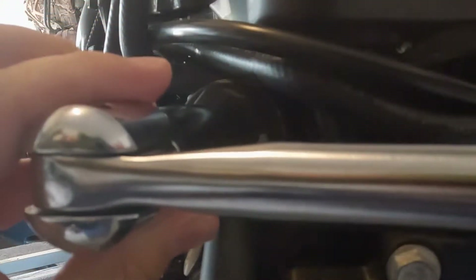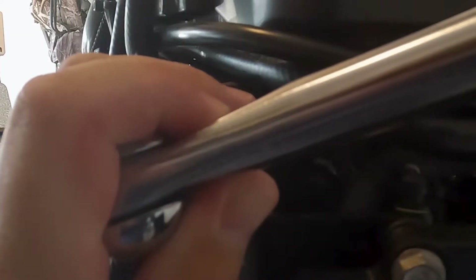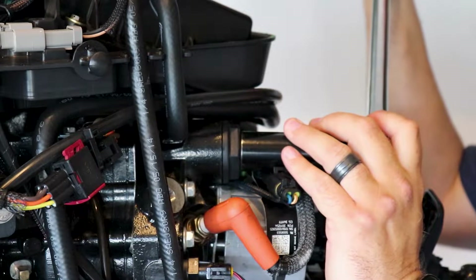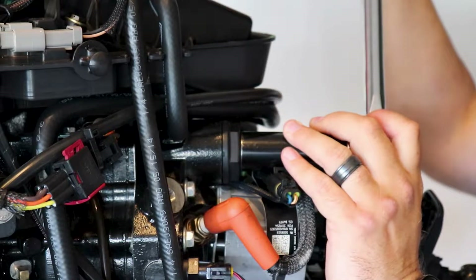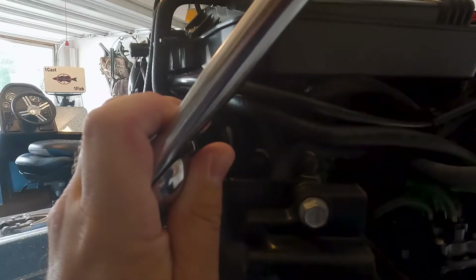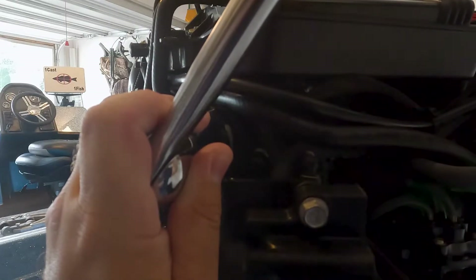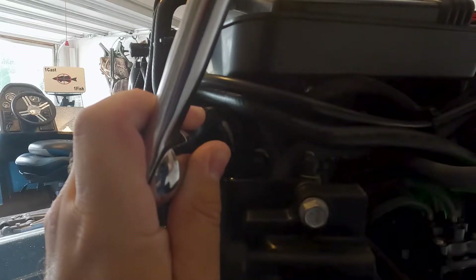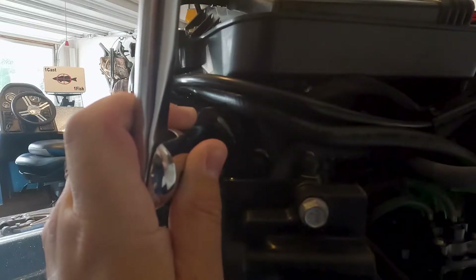Alright, let's get this first thermostat out. Again, 13/16 socket and breaker bar. Slow, even, steady pressure. You're going to start to feel it move, and you want to keep going with that slow, steady, even pressure until you pop the seal and feel that thermostat start to come free.